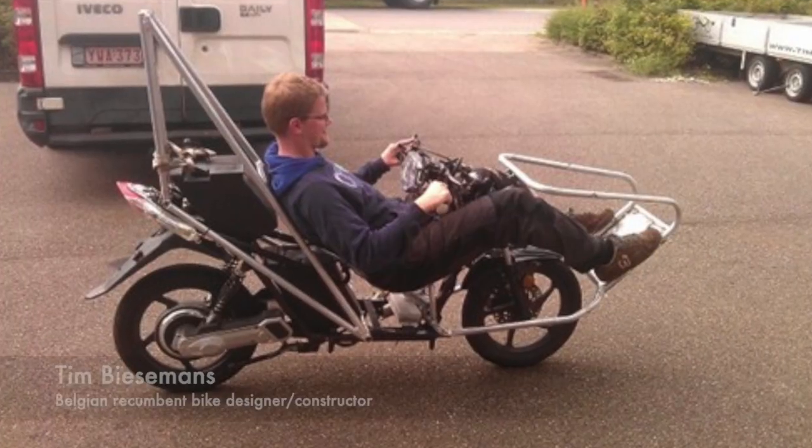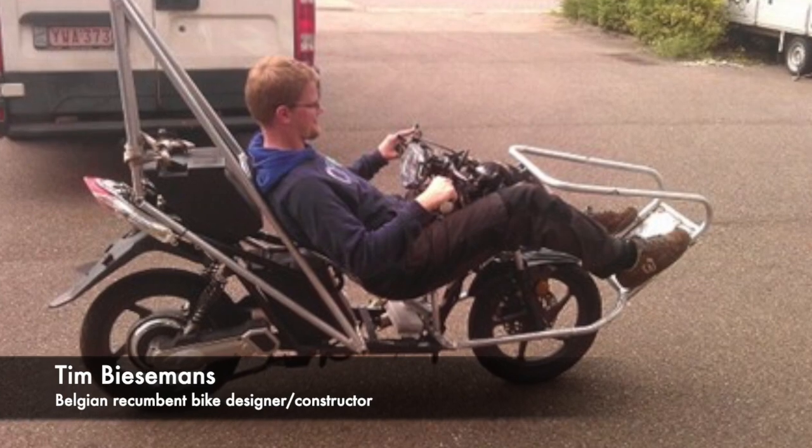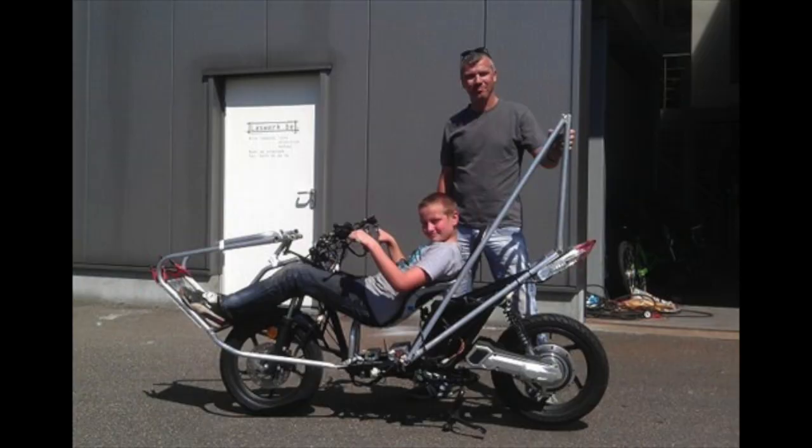My dear friend Tim Biesemans, a very well-known recumbent bike constructor in Belgium, tested it and he had fun with it. So it was a stable bike and a bit of a fun bike — hence the name. My son and I were really proud of what we did.